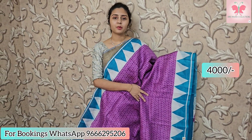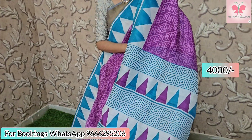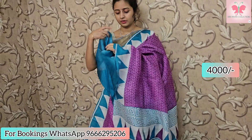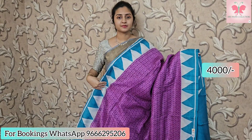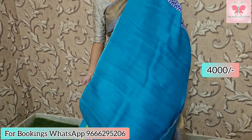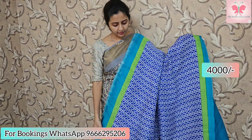Pink saree with dark lavender border in temple style. White with copper sulfate blue. Beautiful printed pallu. Contrast blouse. Saree price: ₹4000. Another saree — dark blue with white designer borders, blue and green style on both sides, contrast pallu, contrast blue blouse. Saree price: ₹4000.